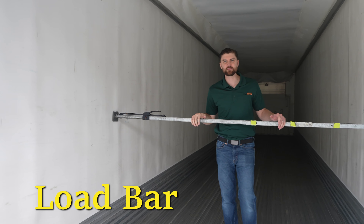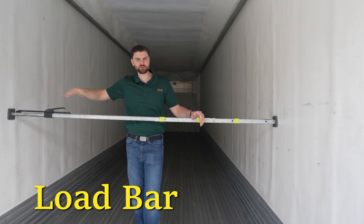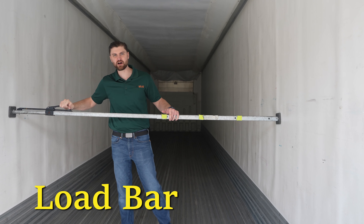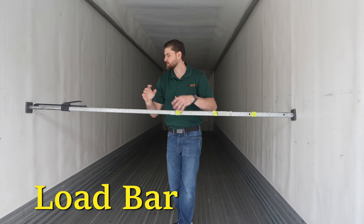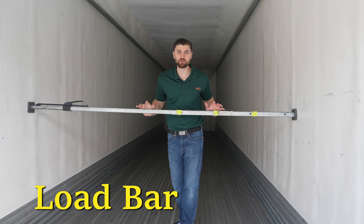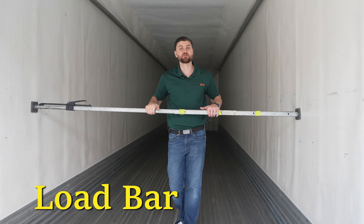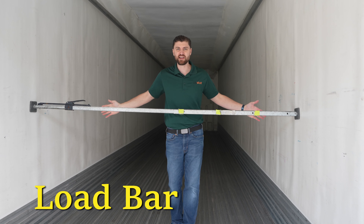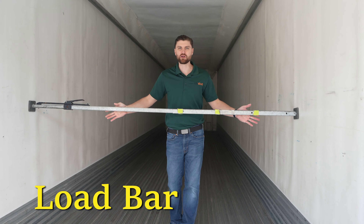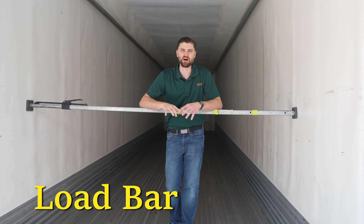Here's a good example of a load bar. You extend it out, put it on one side of the trailer, go over to the other side, and crank it up and down until it's snug — basically a seat belt for your freight. Anything stacked up here won't fall backwards, especially for big items like crates or trade show cargo. We use these a lot in plants to make sure racks with casters can't move. You could use straps, but this is way more convenient for many use cases.